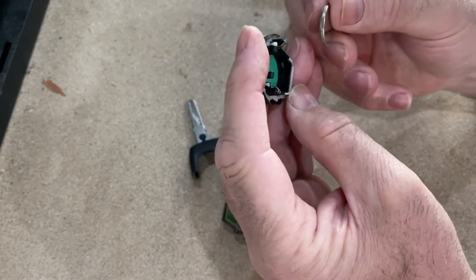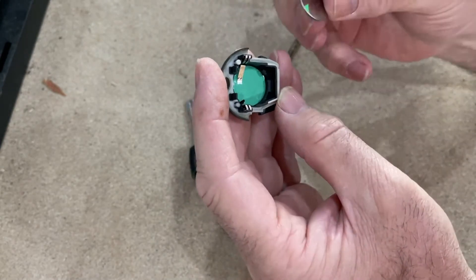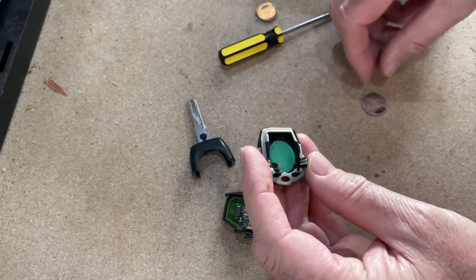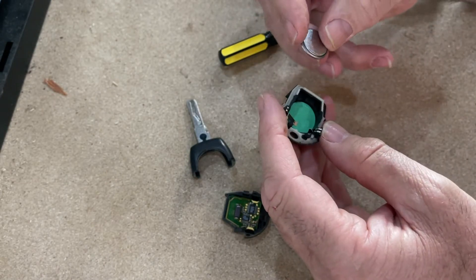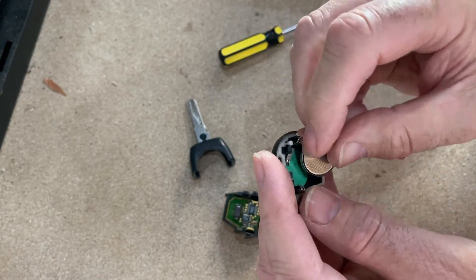It's out. Now when you put it back, make sure you get the orientation right. To put the new battery back in, we've got a new one here — you need to put the flat side, which is the positive side, down.